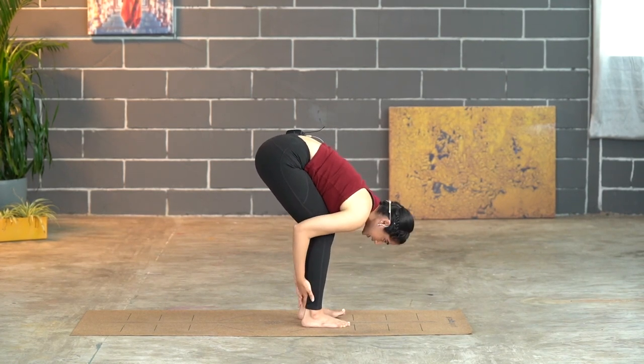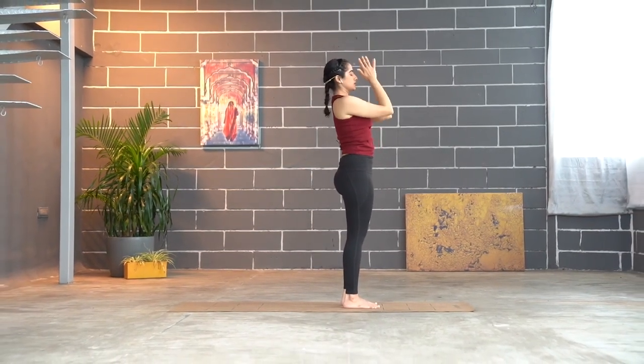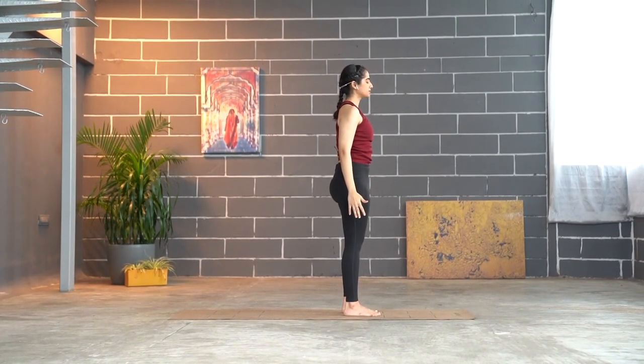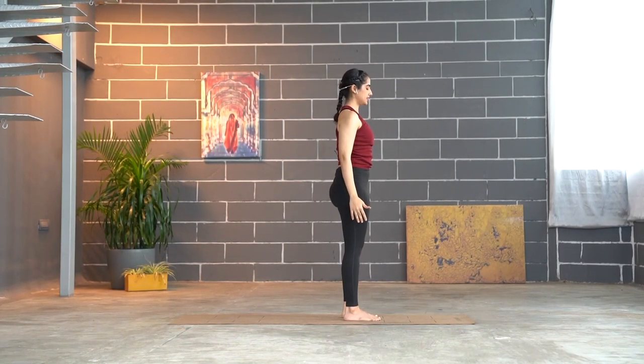Inhale, swinging the arms up — exhale, slowly coming back into Tadasana. Take a few seconds to reset yourself here, then gently open your eyes. We are through with the warm-ups and going to get started with the main postures, beginning first with Surya Namaskars. Before we move into hatha-based vinyasas, we will start off with classical hatha Surya Namaskars.